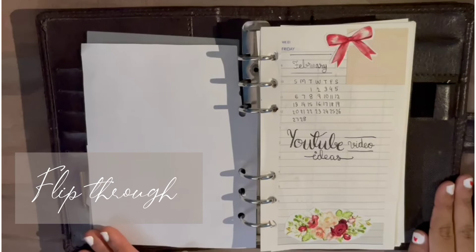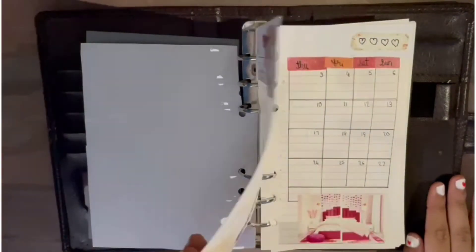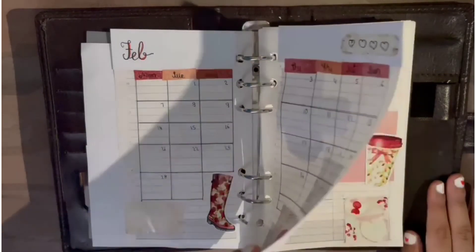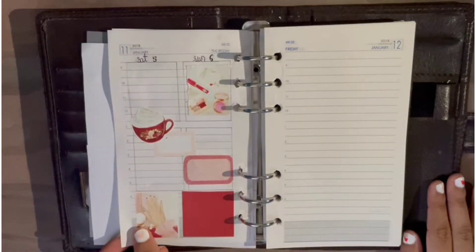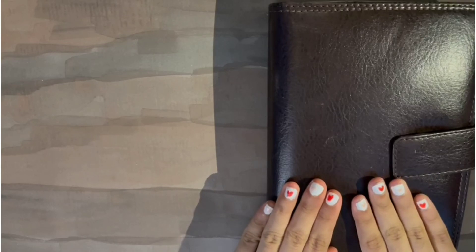Now I'm going to give you a final flip-through of how much is ready. Thank you so much for watching and I will see you in my next video. Bye!